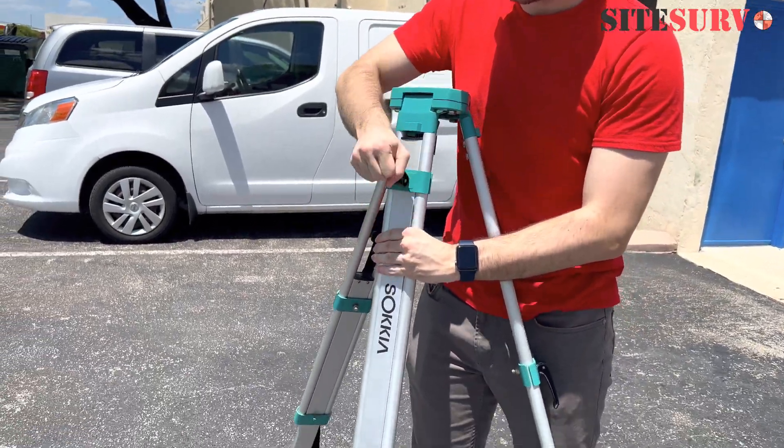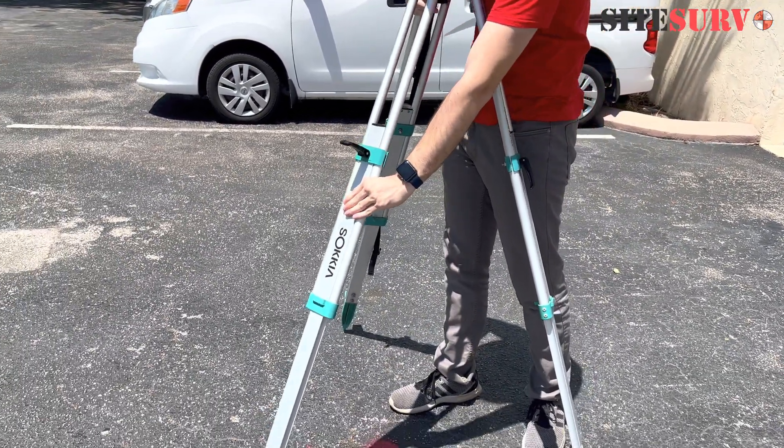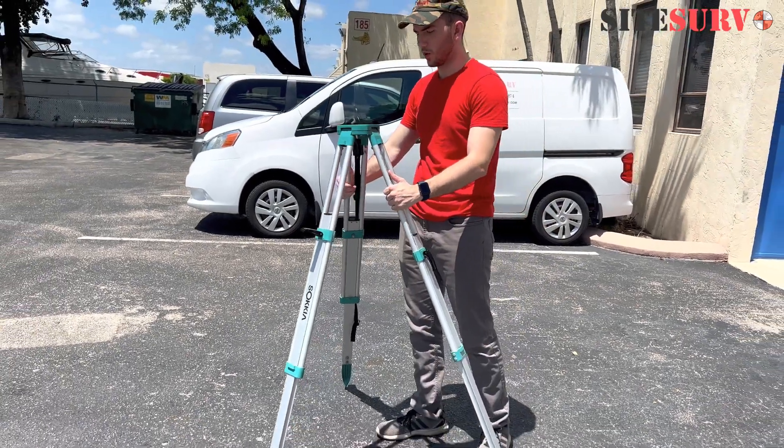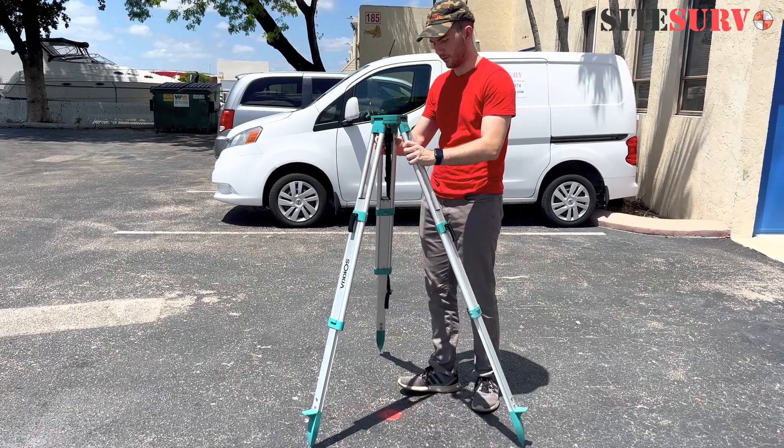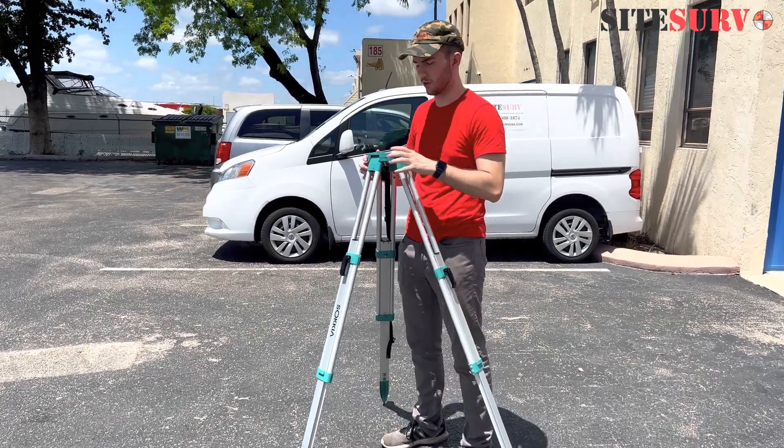It's easy to open. Just clamp it and slide it out. You want this to be at about eye level, or a little lower is fine for most people. Today we're going to do a little lower for me.